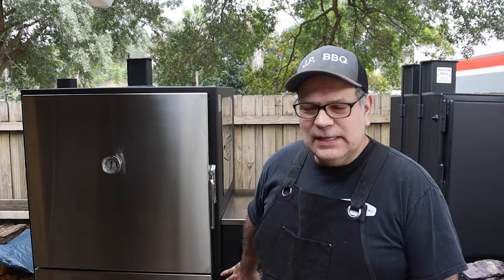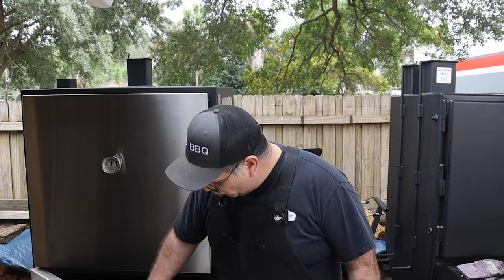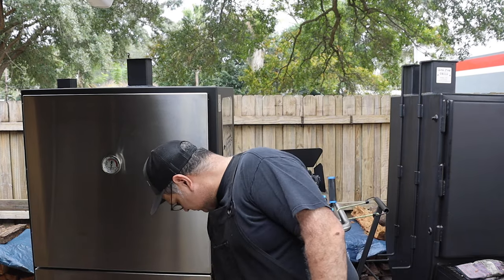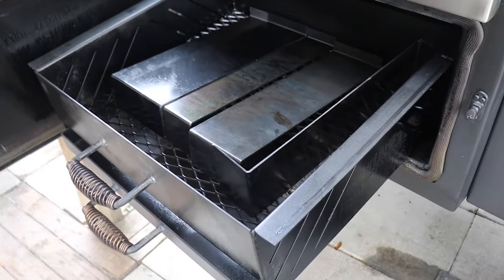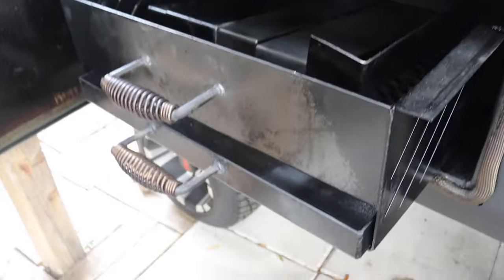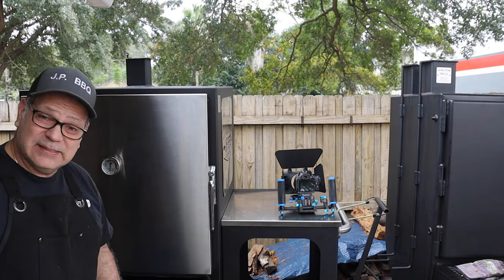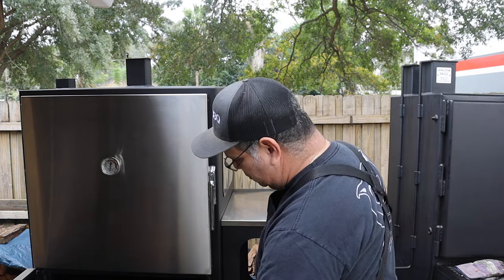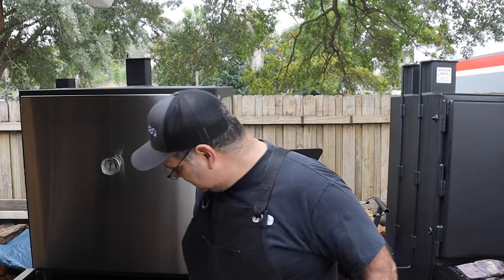Starting with the firebox — the bottom door is the same thickness as the top door. It's got nice slam latches on it. The basket is made of two parts: the basket where the charcoal sits and a built-in ash pan. It's a big basket.